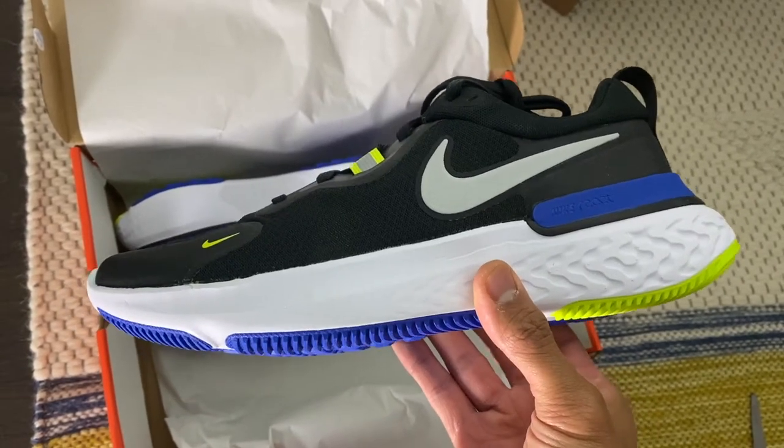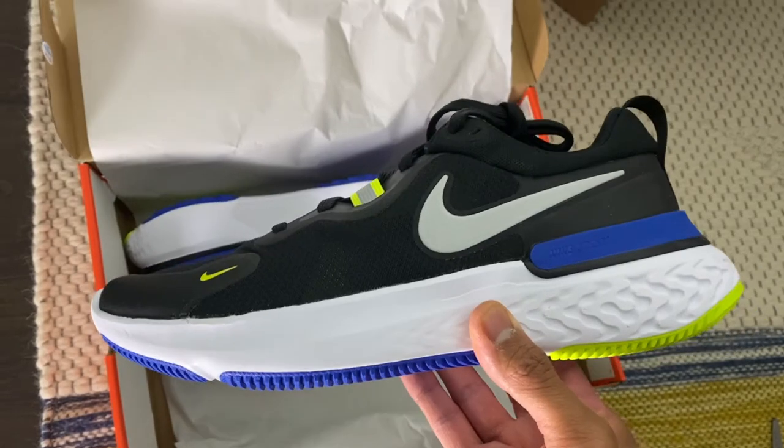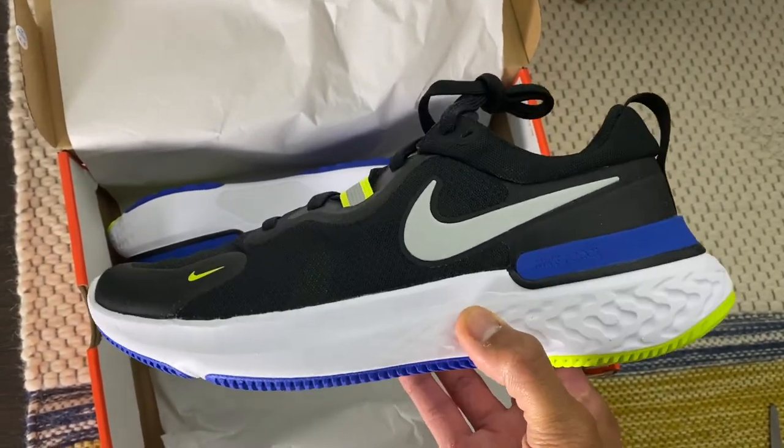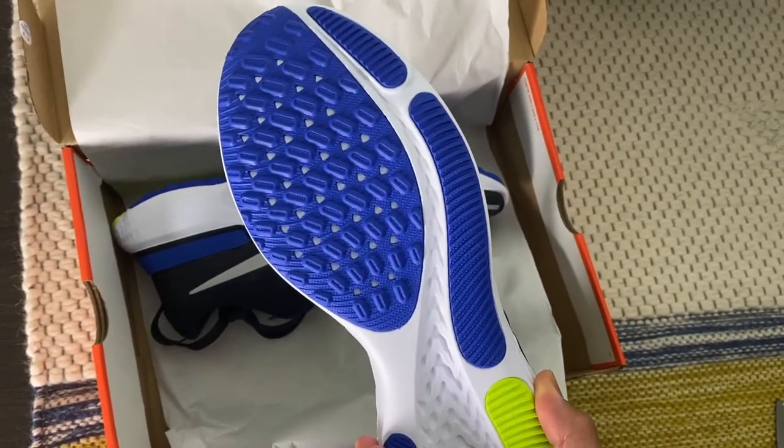Let me know in the comments what you think about that. I haven't run in these before, but I'll give you guys a full review in a little bit. It's a really nice shoe — look at the rubber. It's different, but this is all full React.